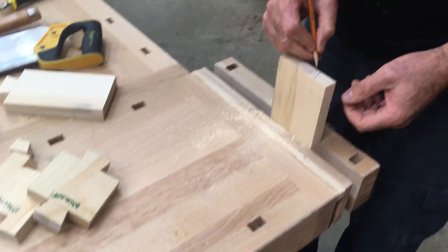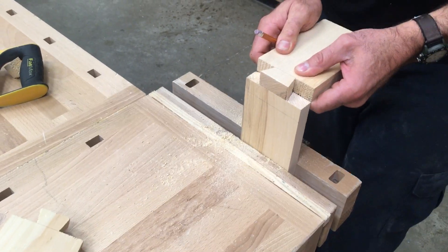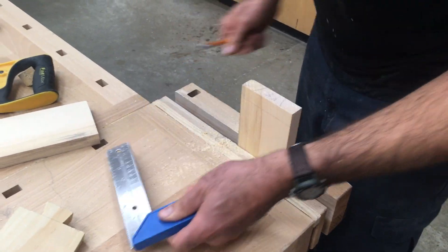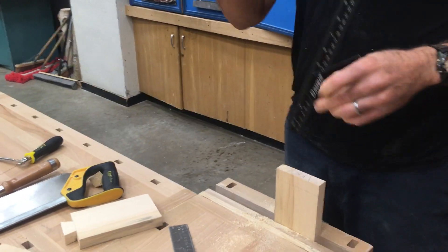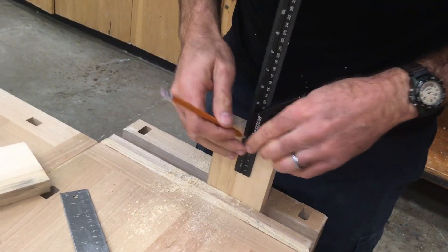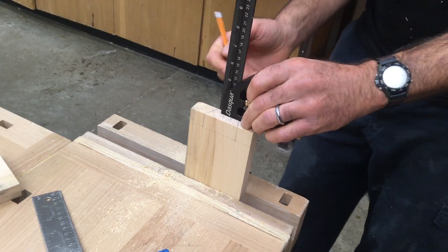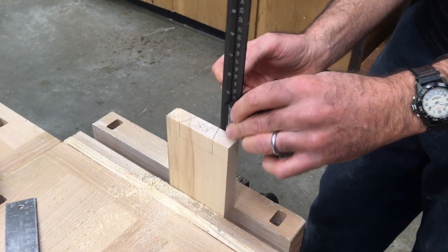Now we've got to remove this center bit right there so that our piece fits right in there. I'm going to use a square to make sure I stay lined up and vertical, and I'm going to do the same on this side — where this line comes across, I'm going to draw it down.